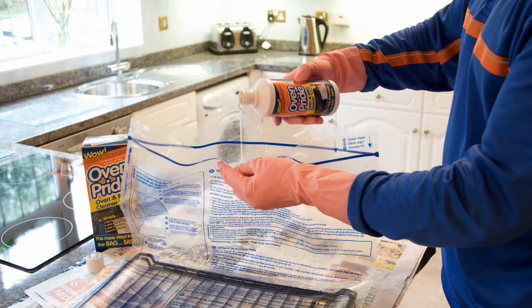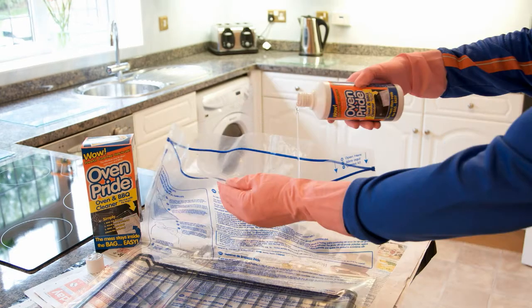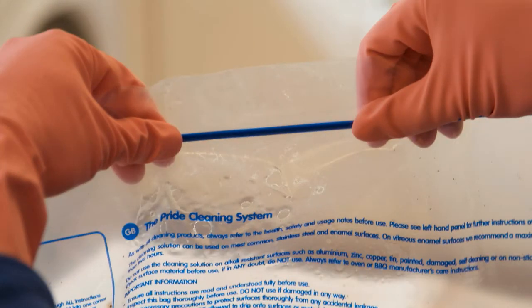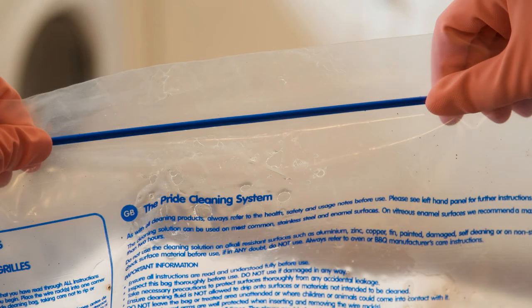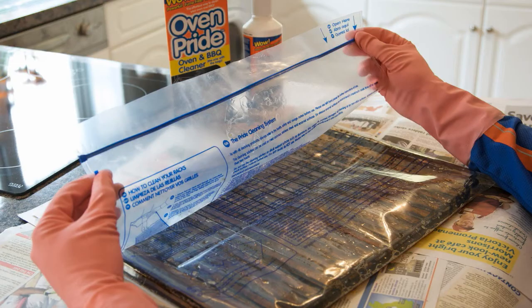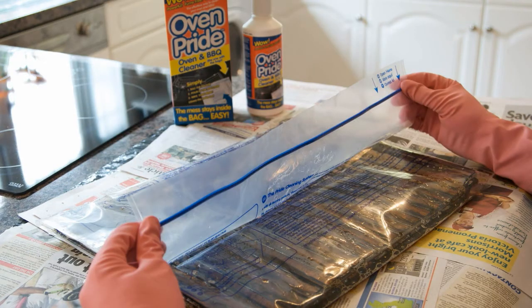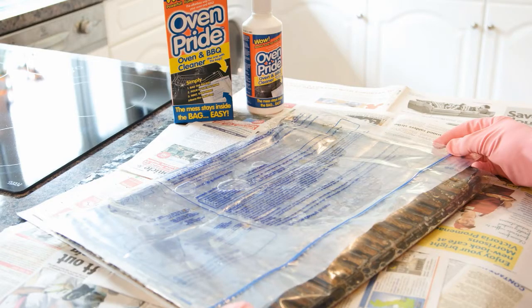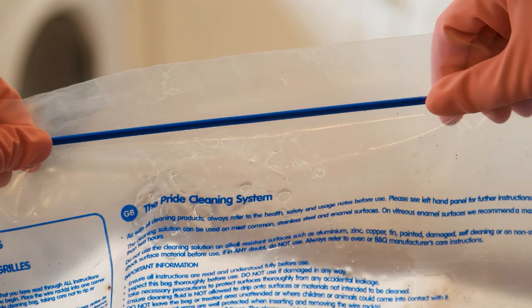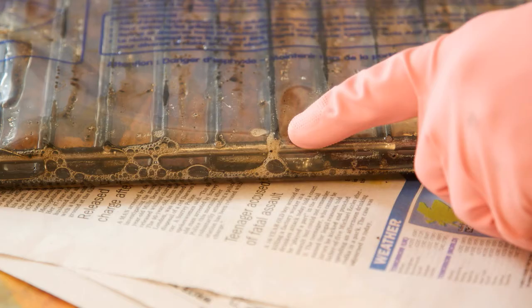The amount of cleaning solution needed will vary depending on the amount of residue to be removed. Seal the bag whilst dispelling as much air as possible, leaving a small portion unsealed. Fold any excess bag around the racks, ensuring the cleaning solution stays within the area to be cleaned. Seal the bag completely and double check. Take care not to pierce the bag with any sharp edges.